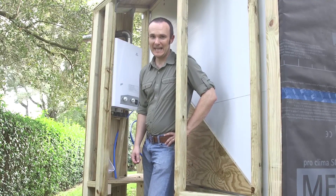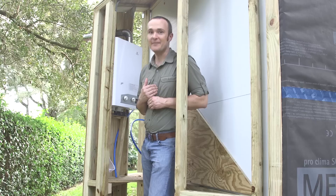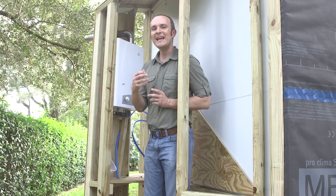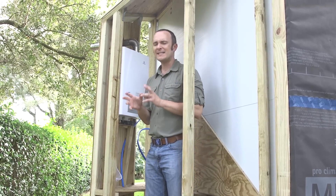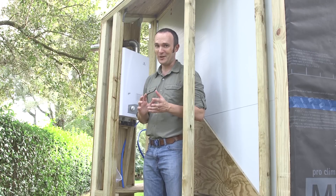Welcome back to the build site for the tiny lab. We're going to introduce you to the beginnings of our plumbing system. I am a novice plumber. Every time I go to the home improvement store, I tell whoever I ask that first, so they know who they're dealing with. With that being said, we picked some components that are kind of specialized and also easy to use for novices.